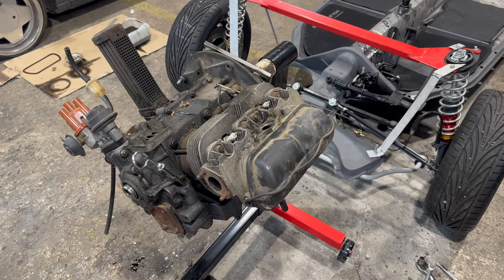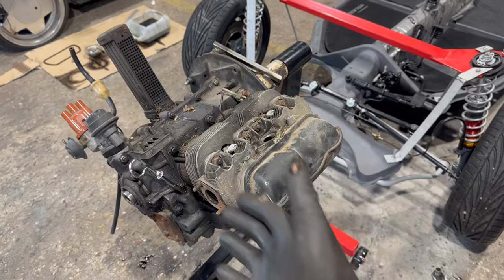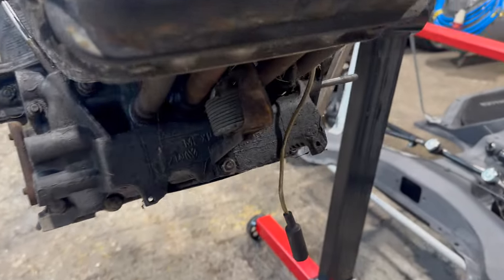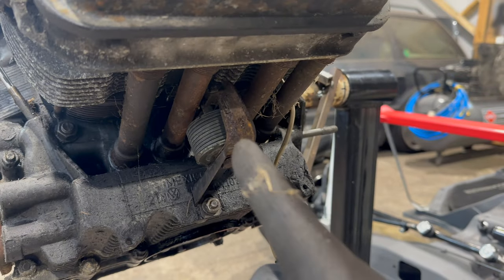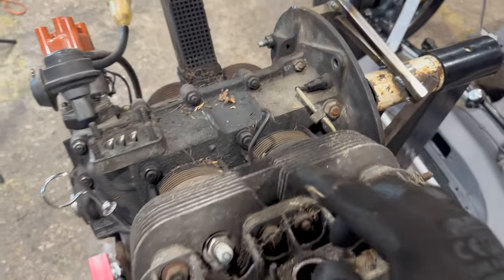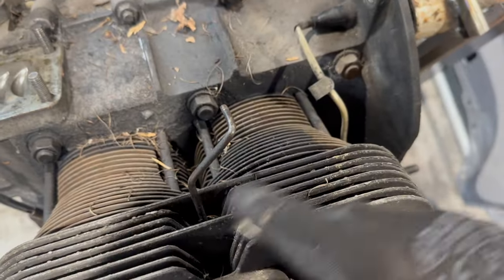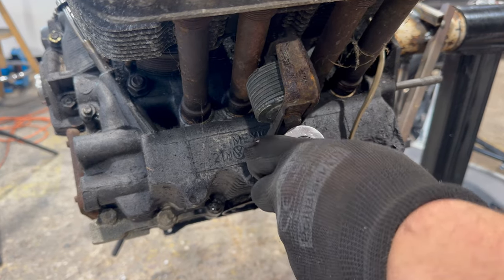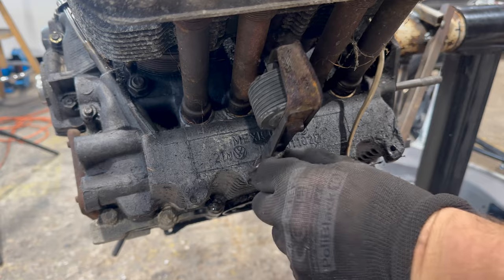One side done — now we have to do the same thing on the other side. There is one difference here because under that head there is a thermostat mounted, and that metal piece goes through that head. To take it out we need to undo that one nut over here — boom, that was easy.